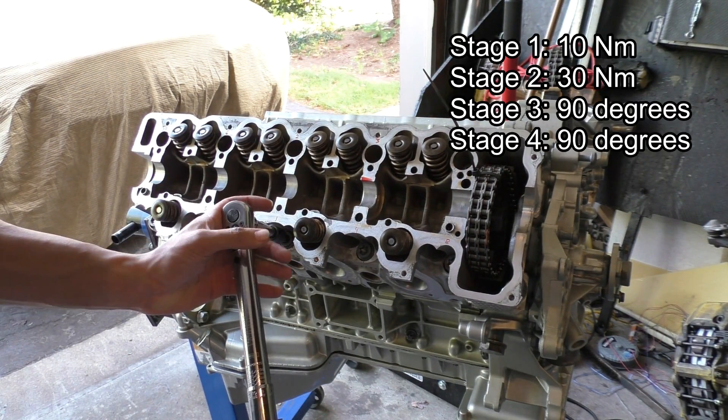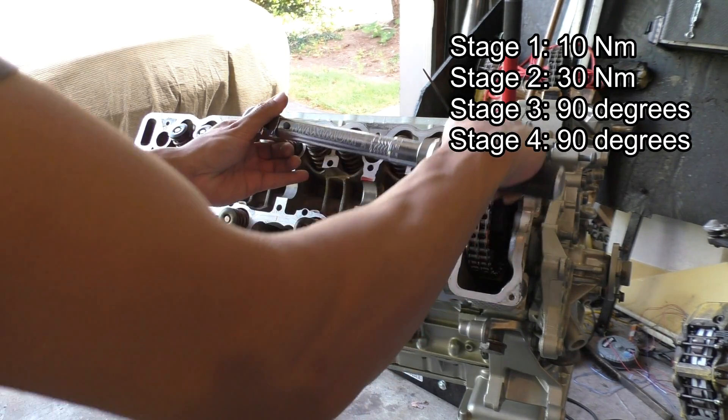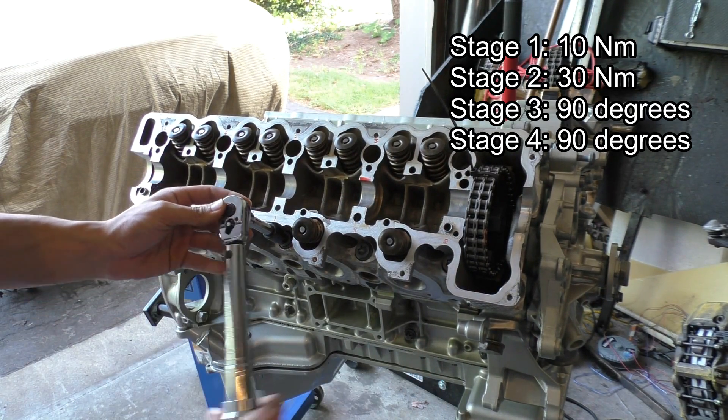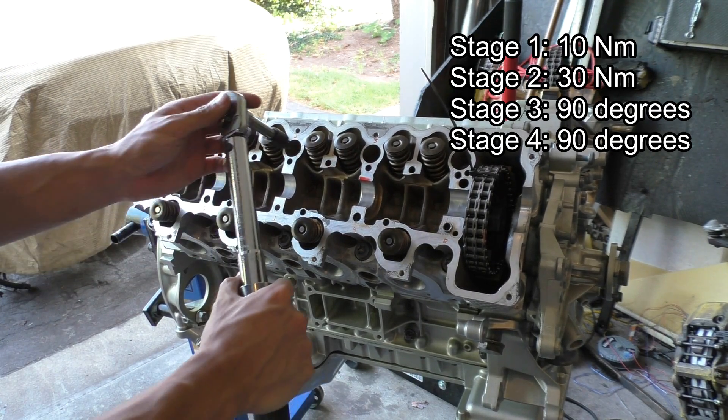For torquing down these head bolts they need to be torqued in four stages. The first stage is 10 newton meters — torque the bolts down following the pattern given in the service manual. The second stage is 30 newton meters following the same pattern.